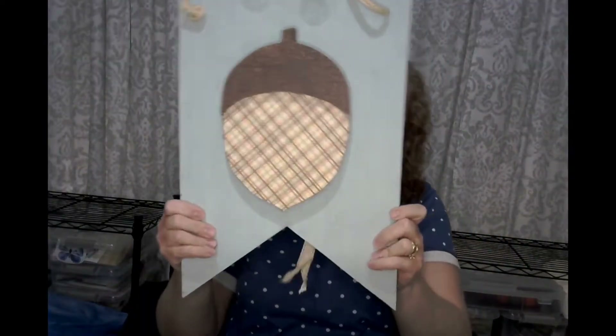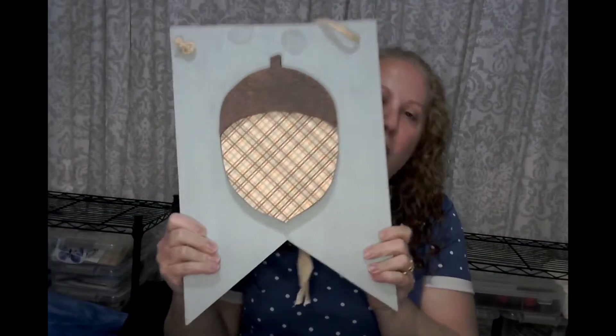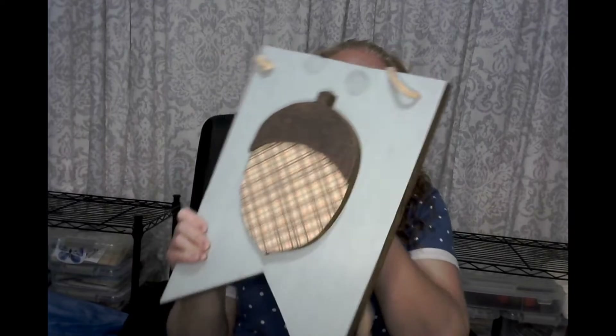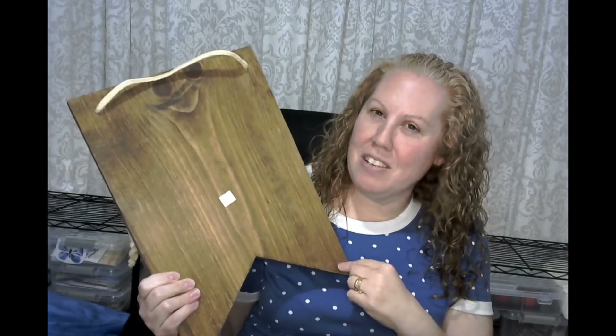And then I found this piece and this is solid wood. I'm hoping to be able to take this acorn piece off. It might not work, but that's okay if I can't, because the backside is solid. So I thought this was really cool. I thought I could do something fun with this, make a nice sign for it. This one was $2.